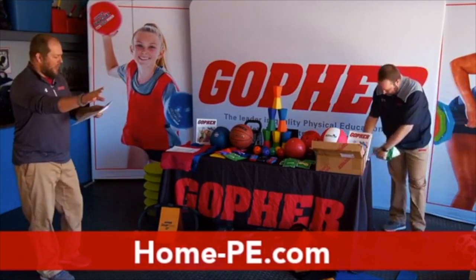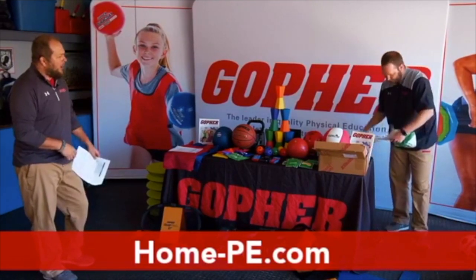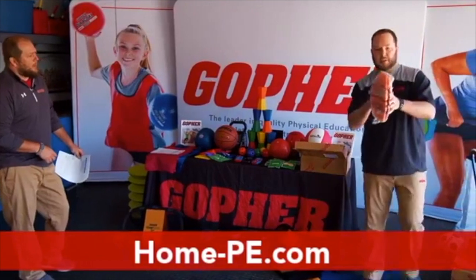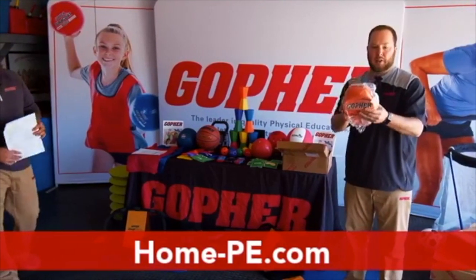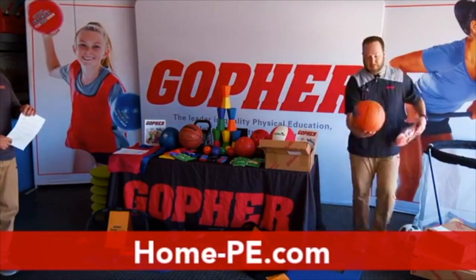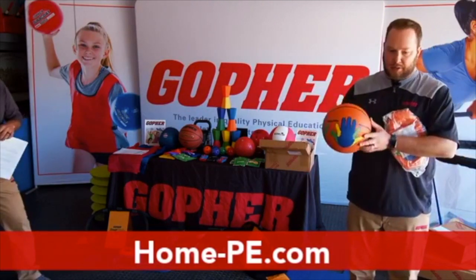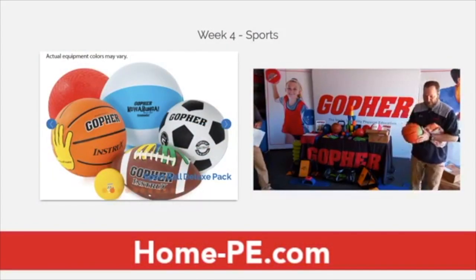The first thing we have in the pack is the Instrux rubber basketball. We just opened this one up. You've got your hand placements right on there. This one's tough to see, but we do have one blown up already. For both right-handed and left-handed shooters, you can see the handprints on there where they should be putting their hands to perfect their jump shots.